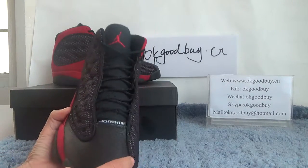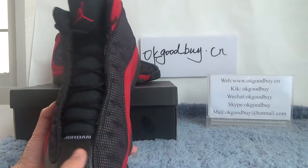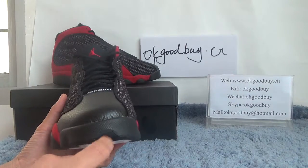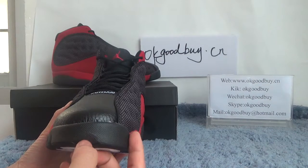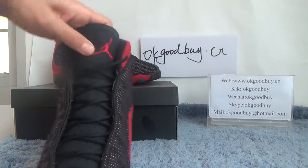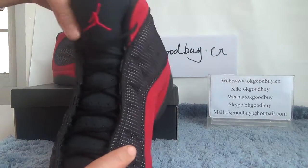Here we can see the Jordan logo on the front. And the tongue top — you can see the red special design. The tongue top is black with the red logo.